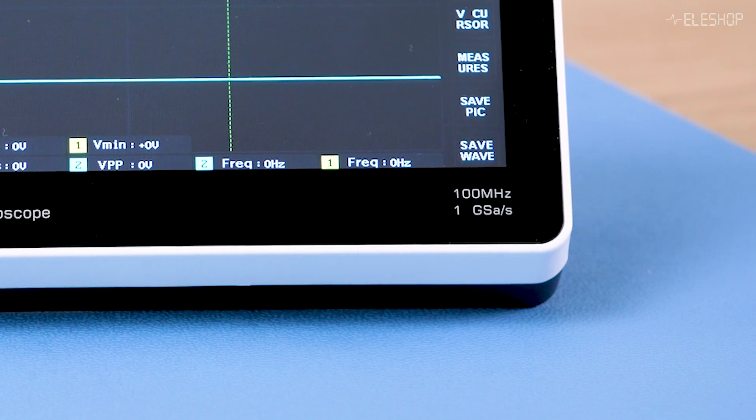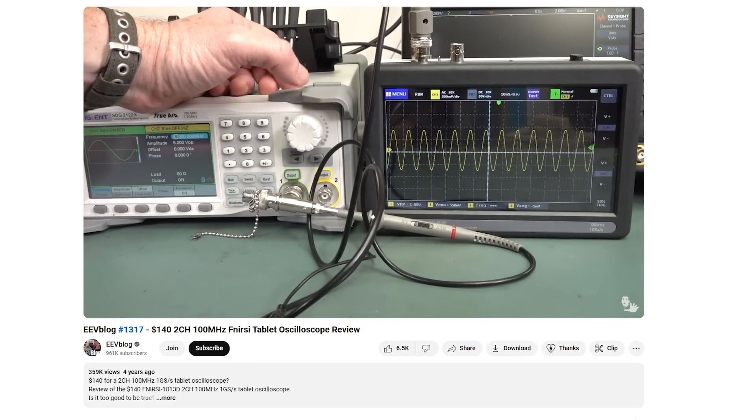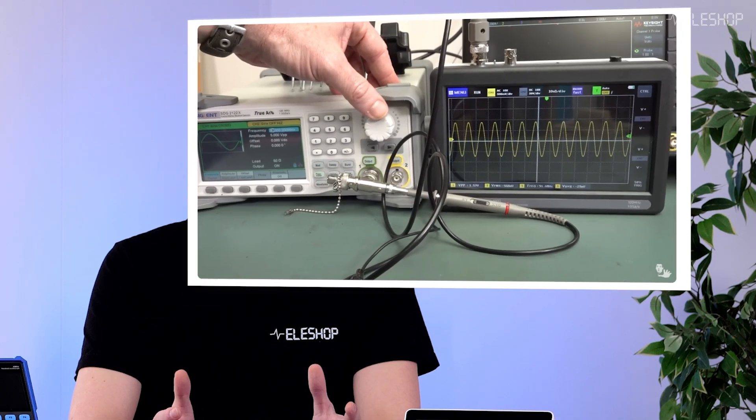There is one caveat with the FNIRTSI bandwidth: it claims 100 MHz, but real-world performance is closer to 20 MHz. Dave Jones from EEVblog tested this and made a video showing the bandwidth is closer to 20 MHz than 100 MHz. The sample rate is unknown but definitely not one gigasample per second, and aliasing artifacts are often visible. Dave also shows that the vertical accuracy is not great, so the FNIRTSI cannot be used for accurate measurements — it's only suitable for evaluating signal shape and approximate measurements.